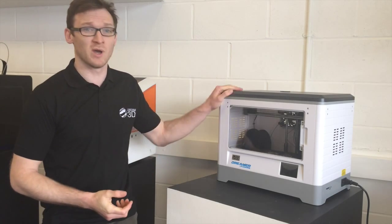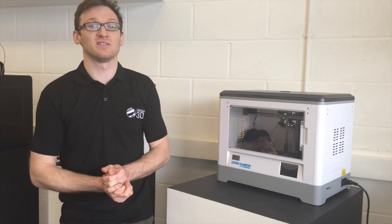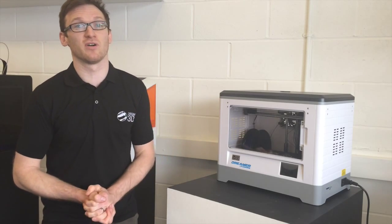In this video we will be comparing identical print settings from FlashPrint, which is the standard software for the FlashForge Dreamer, and then we will be comparing it to a print created using Simplify 3D.